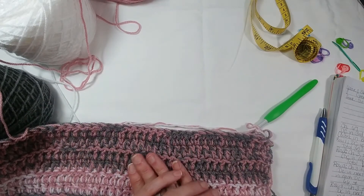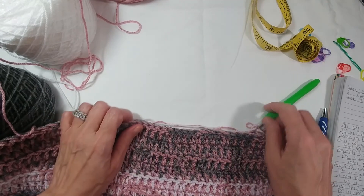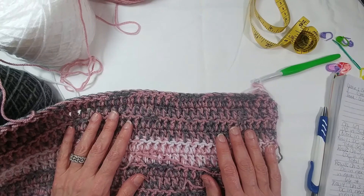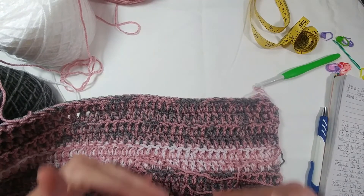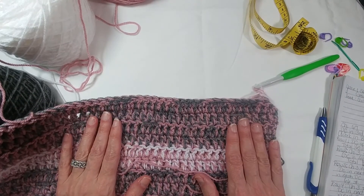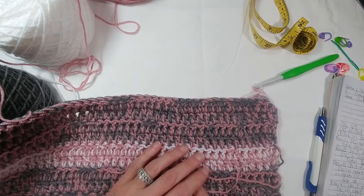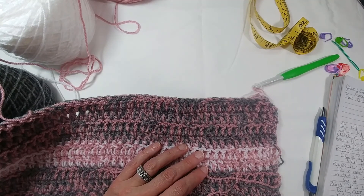In our next video, we are going to tackle the front panels. We're just going to do the front panels. Basically we're going to be repeating the same thing that we have been doing on the back panel. I hope you enjoy making the rest of this back panel and we will see you next time.